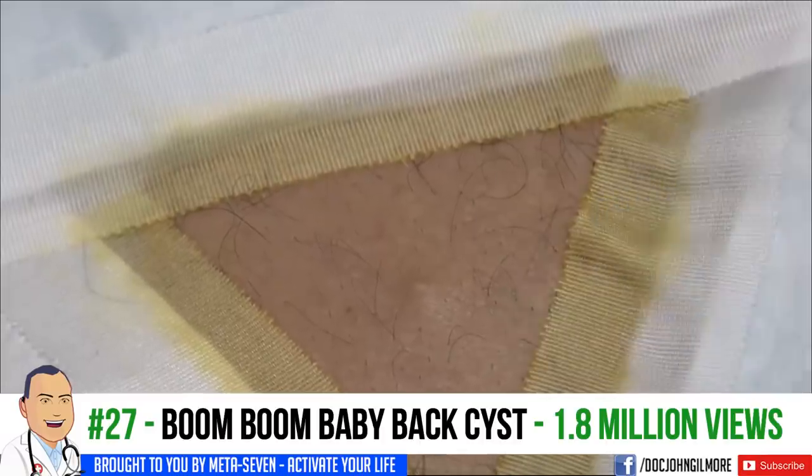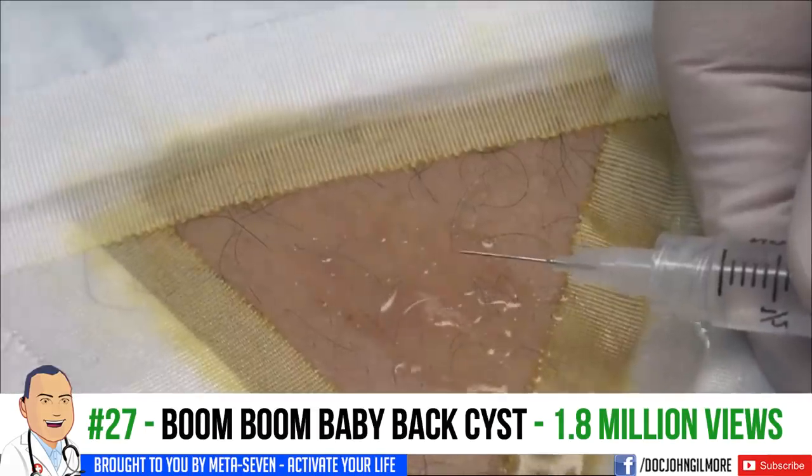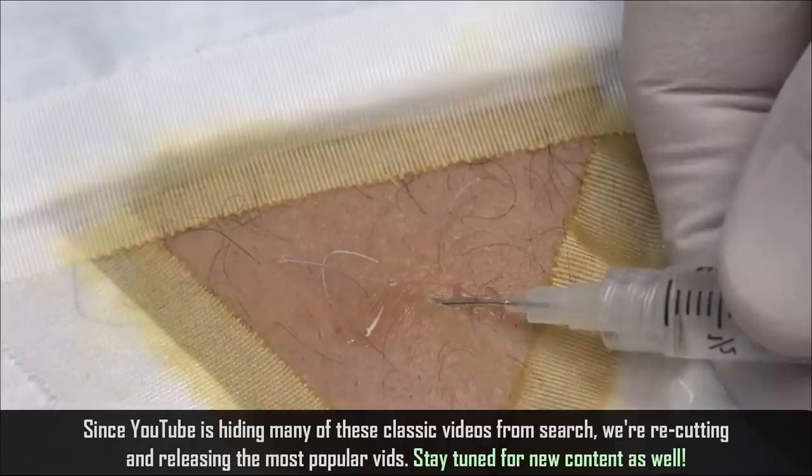Then we got Boom Boom Gonzo. A little cold spray. You're about to feel a stop, stop, stop. Good. You're about to feel a little stick, my friend. Stick, sting, and a burn.